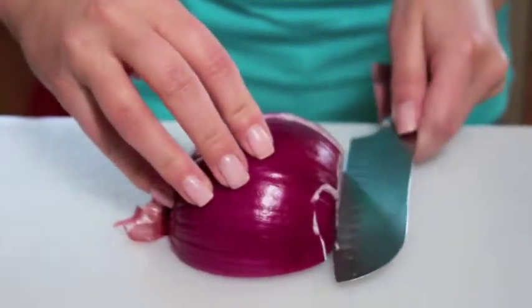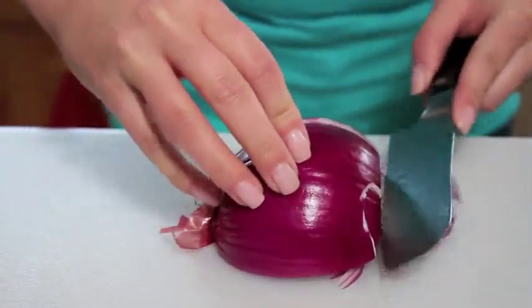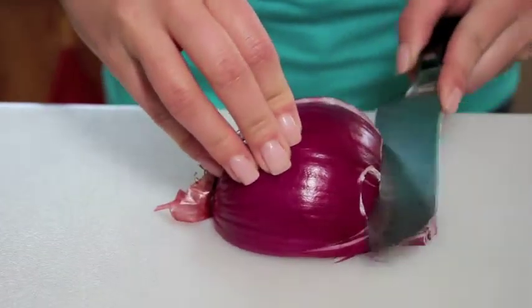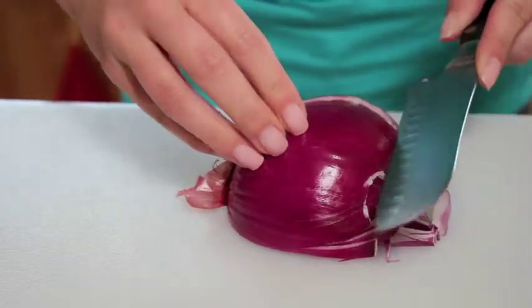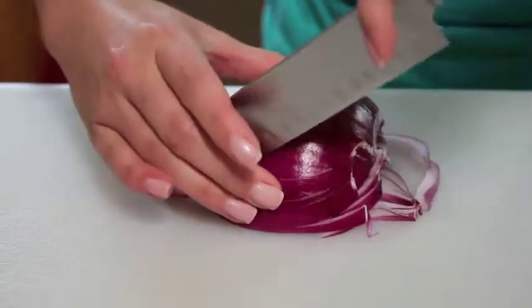I'm going to show you how to finely dice an onion without making a mess. Dicing an onion only requires three easy slices — you go on the base here, all the way to the bottom, all the way to the edge of the root there, and then our second slice goes this way.